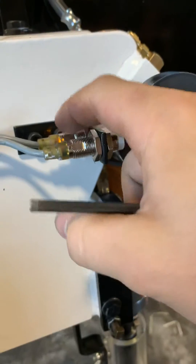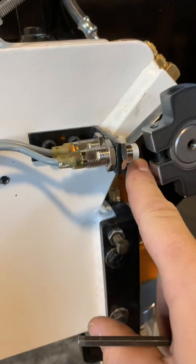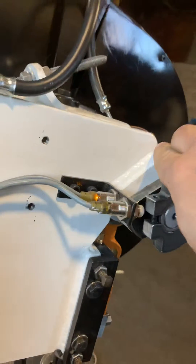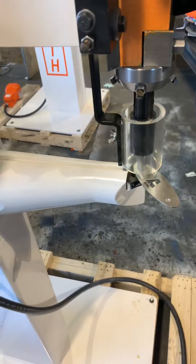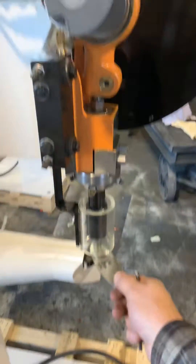What's happening now is you can see the proximity switch, which is braking the machine, is actually blinking — so it's on. You need to rotate that cap because the controller doesn't allow you to cycle when the machine is braking. So if you rotate it just a little bit so it turns off, then you're going to be able to make the cycle and bring the machine up.